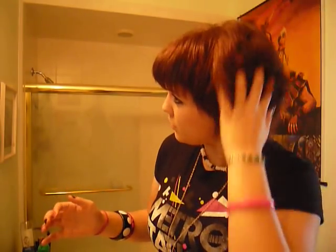First of all, you're going to have to have the right cut. I was lucky enough to go into a salon blindly and come out with a cut that would give me this hairstyle. As you can see, my hair is pretty short and it's really layered, like all the way up to the top. So you're going to need that.